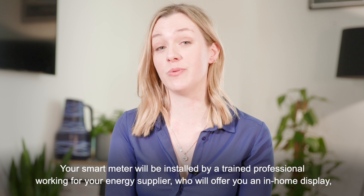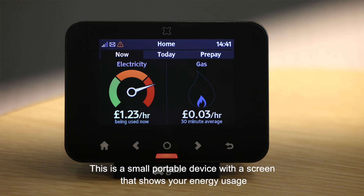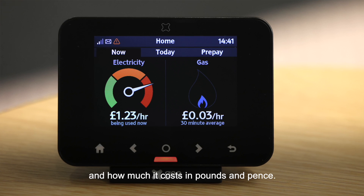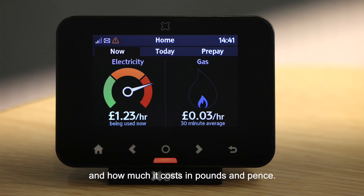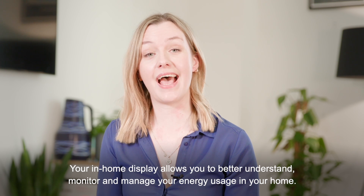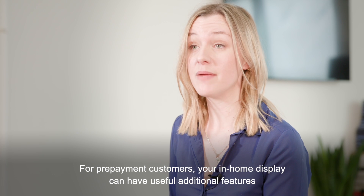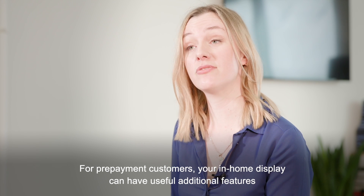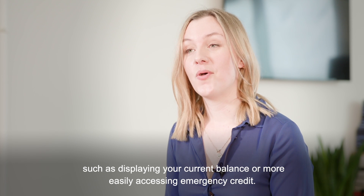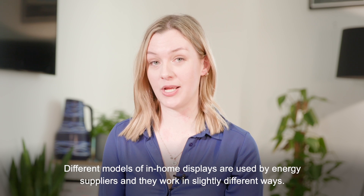Your smart meter will be installed by a trained professional working for your energy supplier, who will offer you an in-home display — sometimes also called an IHD. This is a small portable device with a screen that shows your energy usage and how much it costs in pounds and pence. Your in-home display allows you to better understand, monitor and manage your energy usage. For prepayment customers, your in-home display can have useful additional features such as displaying your current balance or more easily accessing emergency credit.